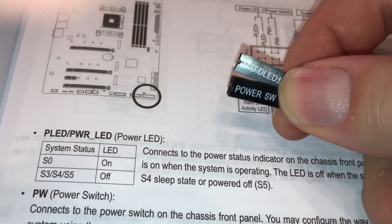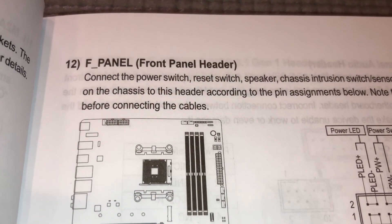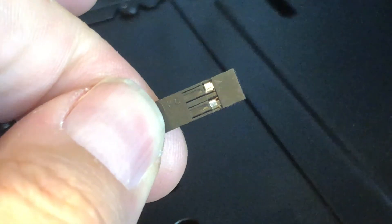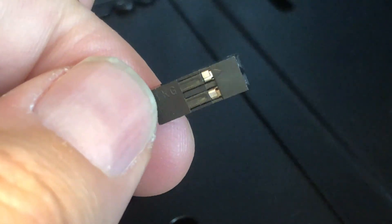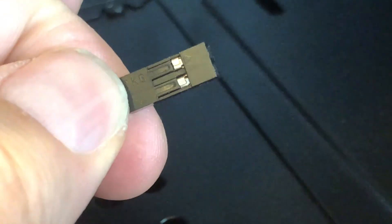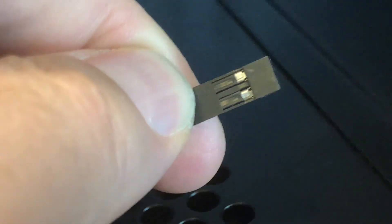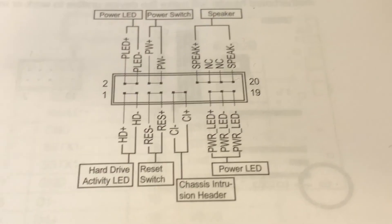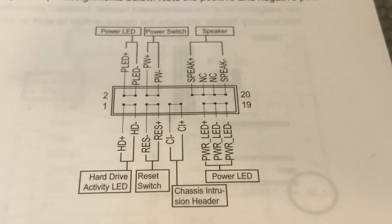The next three switches we have are the power switch, the HD LED, and the reset switch, and all those are found on the front panel header. When connecting the power switch, the reset switch, and the speaker, note the positive and negative pins before connecting the cables — it's really important you understand which is positive and which is negative. Turn the connector over and you'll see that little arrow — that's positive. Make sure you follow the proper pin connections in your manual; it's going to save you so much time and effort. Sometimes they go in upside down, right side up, or on different pins.